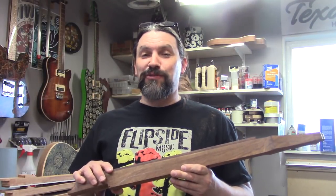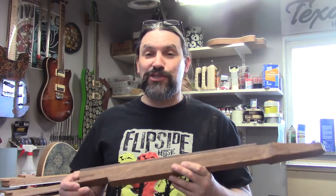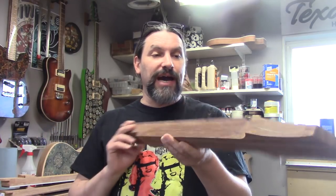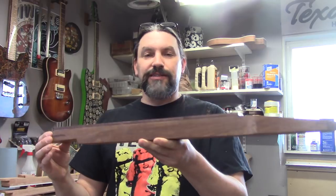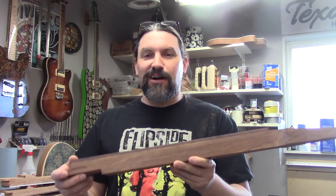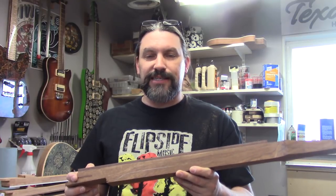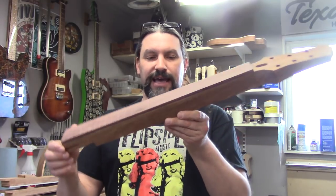Those last four necks were mahogany and the bandsaw made really short work of those. Now we're going to cut this black poison wood neck for Cheddar Kung Pao. It's not going to be any different except the saw is going to labor a little more because this wood is so much harder. I'm going to set the camera up in a couple of different places to get a few angles, and I'm also going to hook the vacuum up this time.